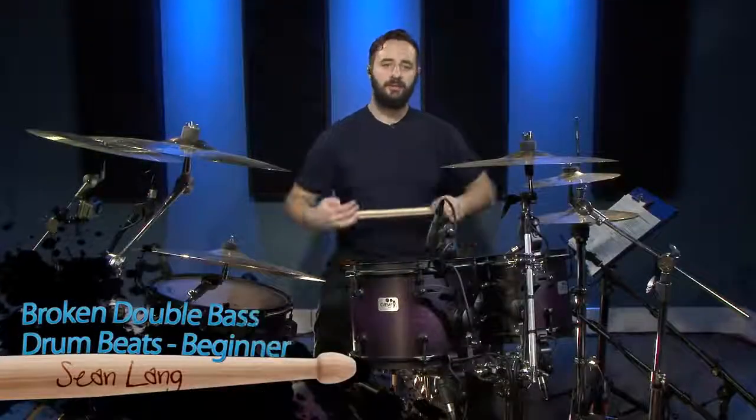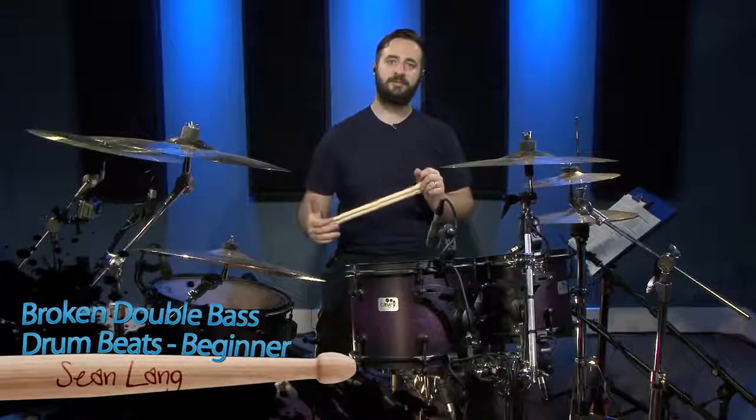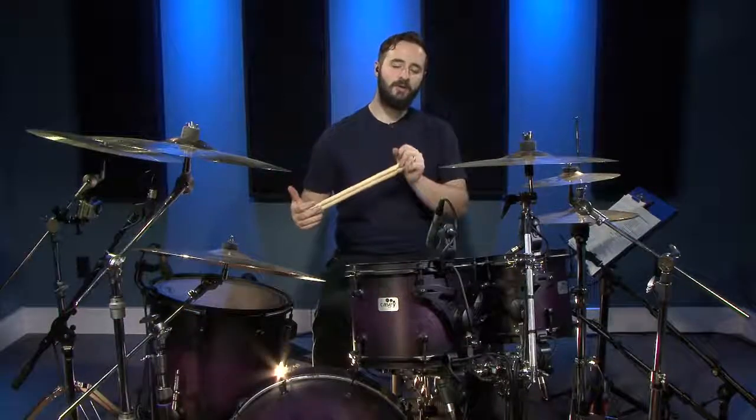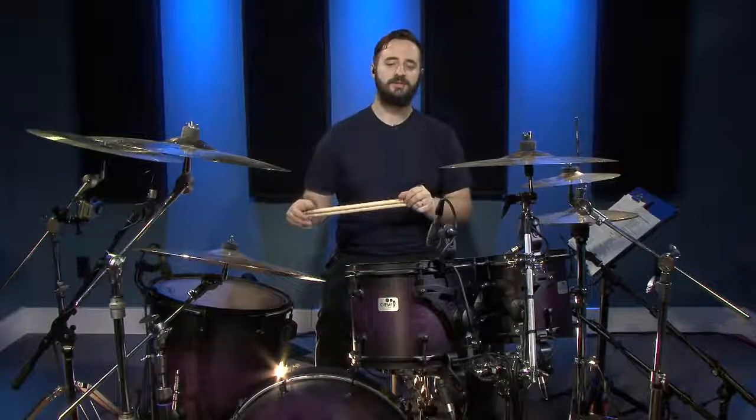Hi, I'm Sean Ling. Today we're going to be looking at beginner broken double bass drum patterns. These are patterns that you're going to find useful if you're trying to jam some metal with some friends or if you're trying to learn a metal song on drums. It's a good place to start — you're going to find these beats in those songs.